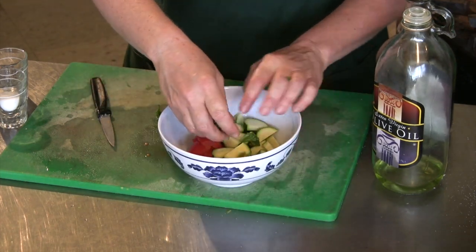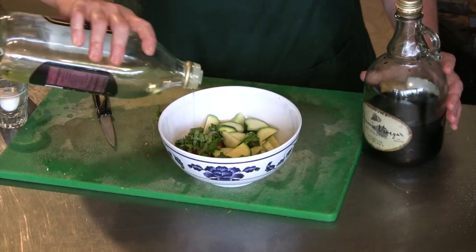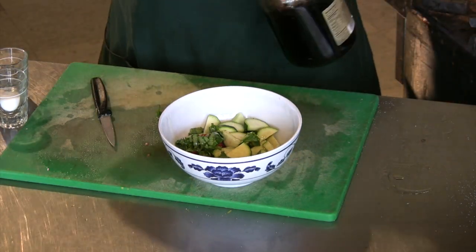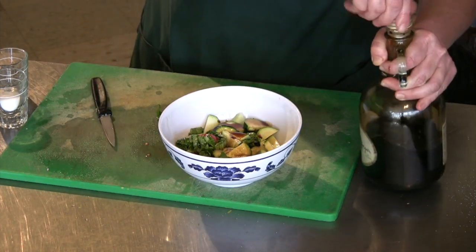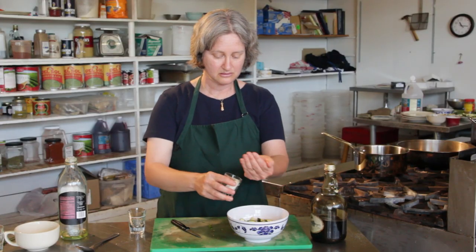I'm going to mix that with the tomato and the zucchini, and I'm going to season it with some olive oil and some balsamic vinegar. It's sweet and it's sour and it goes great with tomatoes. And then just a little bit of salt and a little bit of black pepper.